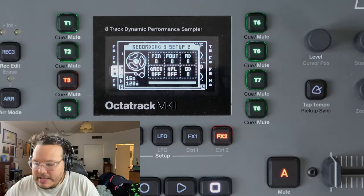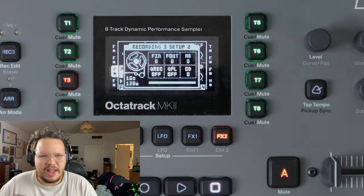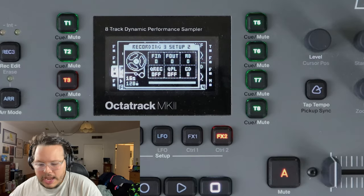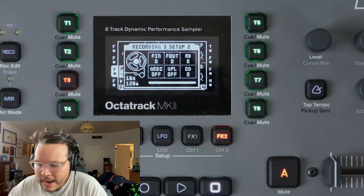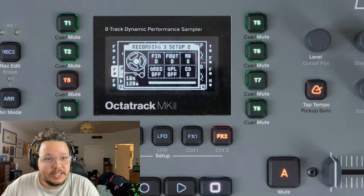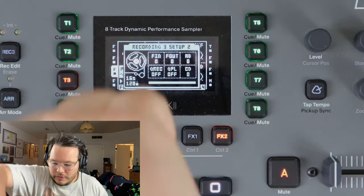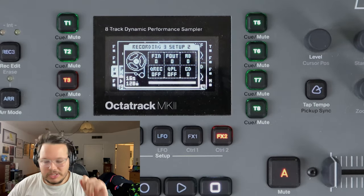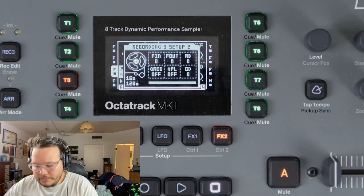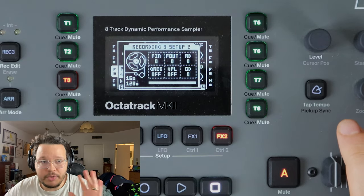Cue Rec and Cue Playback we'll get to in a minute. A/B and C/D are only relevant to pickup machines apparently, for monitoring - I'm still a bit unclear on that, the manual confuses me. Comment below and tell me if you use those two monitoring options and how useful they are. Now, quantized recording is mega, super duper useful. Let's say you have a guitar and you want to record a guitar sample, but you don't want to hit record, then reach over, pick up your guitar, and have all that silence before you start - and then have to trim the sample afterward.